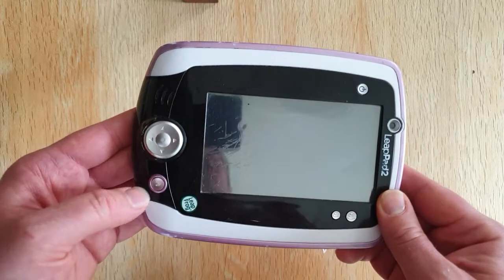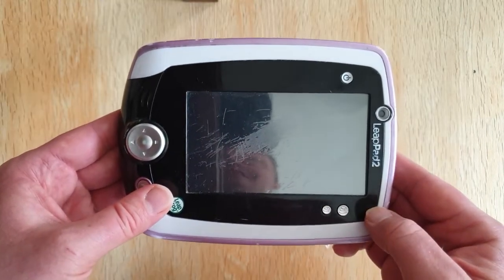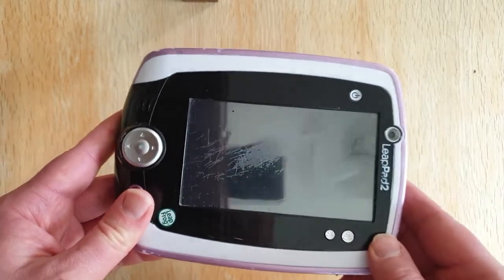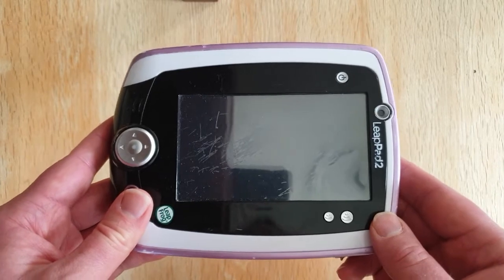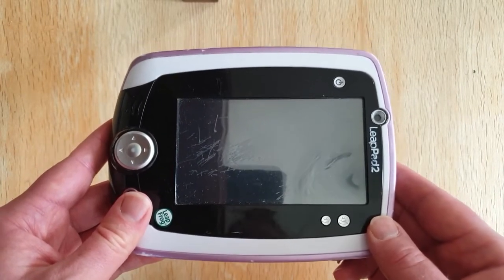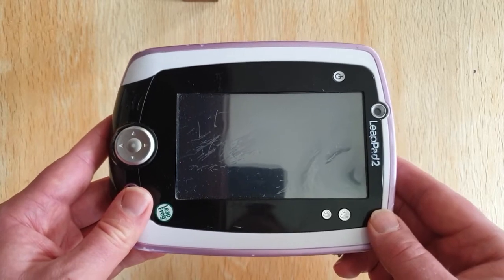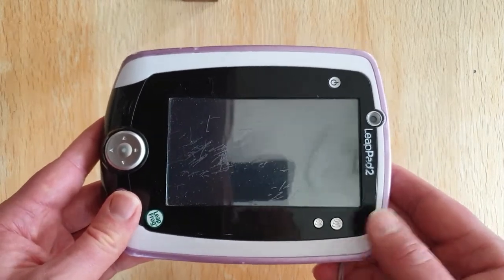So you've only got your directional pad, a button down here, and your two buttons here — not many buttons to play with, especially with systems and consoles from the 16-bit era when we started seeing more buttons on game pads.